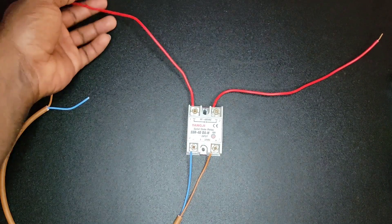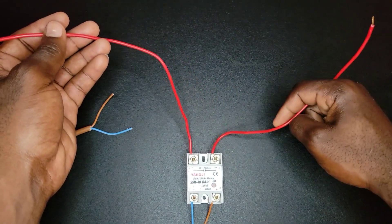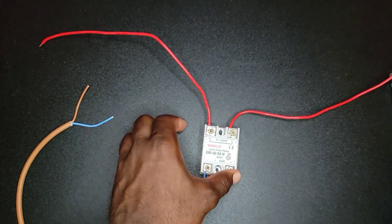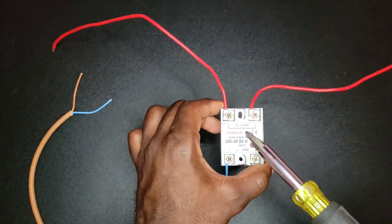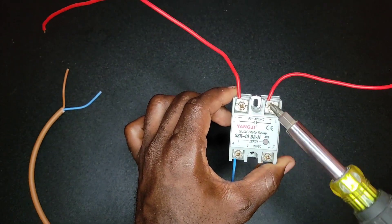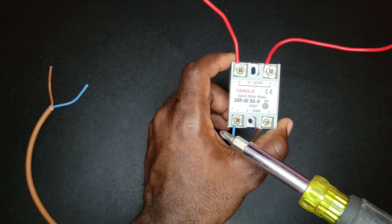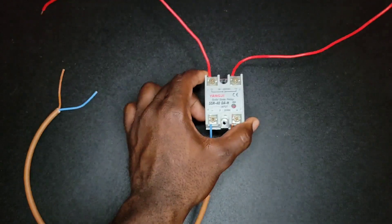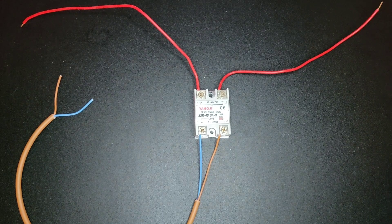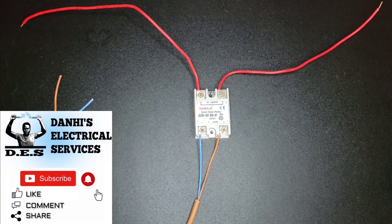To run through it again: the left wire is coming from my breaker and this one is going to my load. When we get our input signal from the PLC, it will cause our circuit to close, thus causing current to flow from the circuit breaker to the load. This input part is where we connect to our PLC to send the signal and close the circuit. That's how you wire a solid-state relay — thank you, and please subscribe to Danai's Electrical Services for more videos like these.